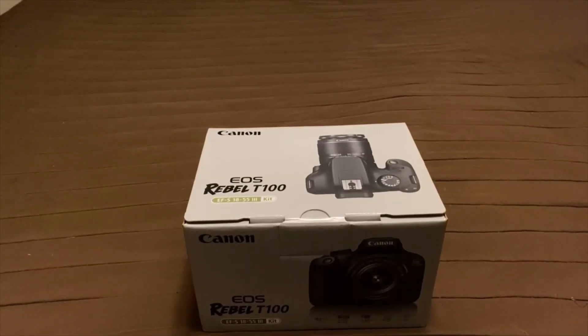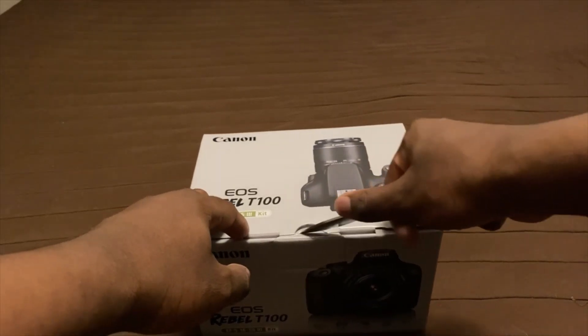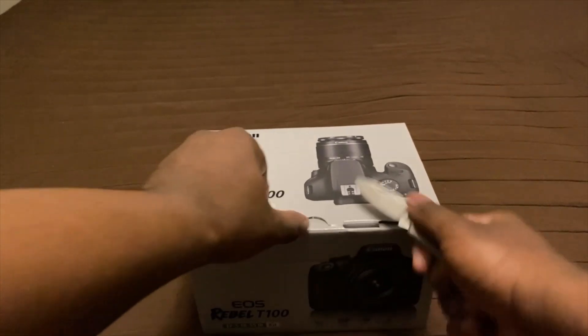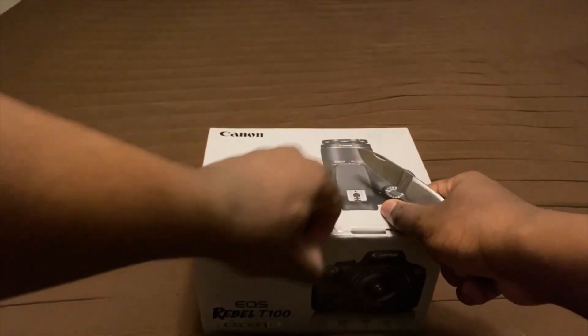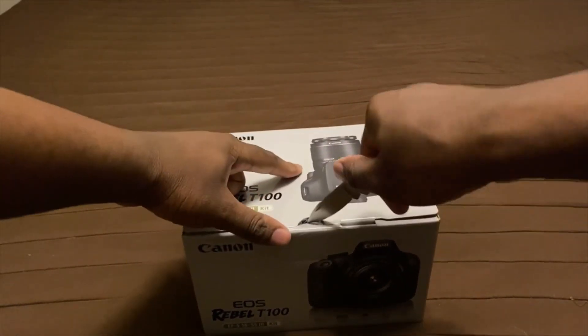I'll keep you with it once I get started on unboxing this camera. I'm back. Once you got your camera set up, I still got the unboxing boxes. All we do now is just open it up. I got a pocket knife just in case, trying not to cut myself.